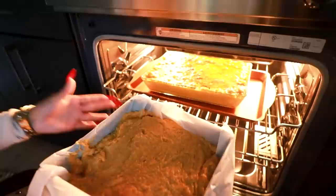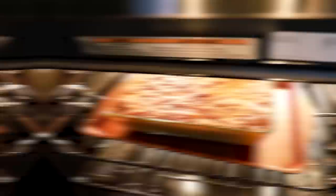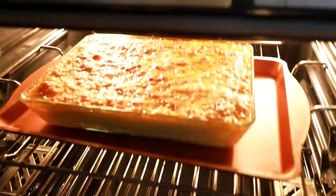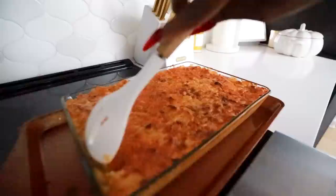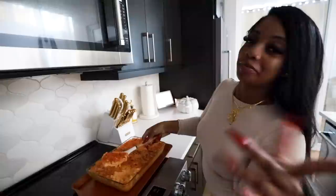We're gonna put the cornbread in the oven for about 25 minutes. I ended up taking the cornbread out and putting the oven on broil so the macaroni can get nice and crispy and brown on top. The macaroni is out — look at how beautiful it is, crisp and golden brown looking real good. Listen to the sound — she's about to be real crunchy.